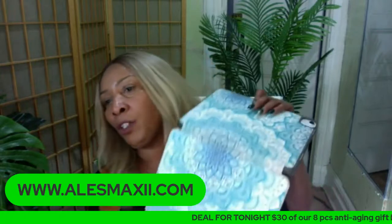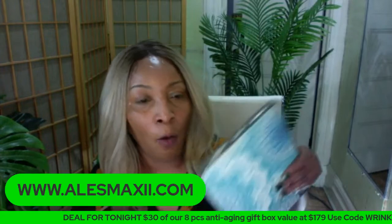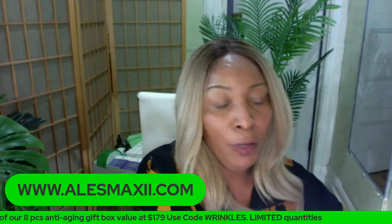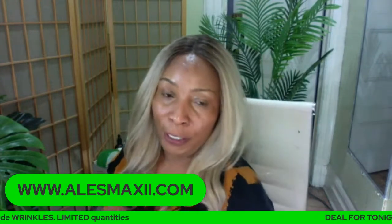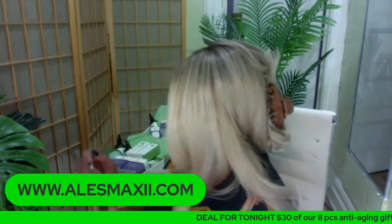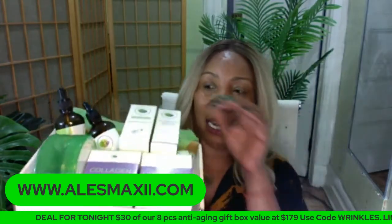How much is the full box? The full box is $179. But when you use the code 'wrinkles,' you get it $30 off, so you take it home for $149. It's $149 when you use the code 'wrinkles.' And if you're interested in the box, we only have about three, so you've got to really get it tonight.